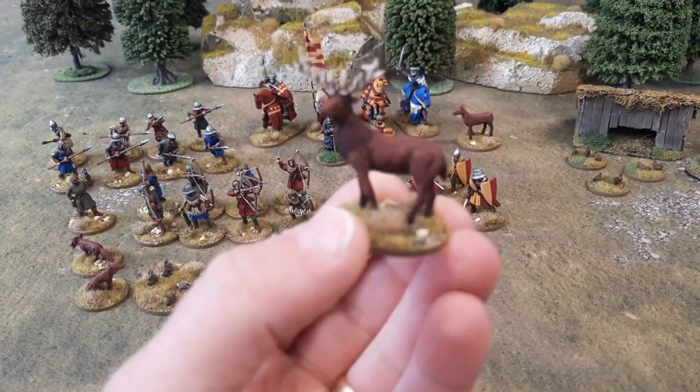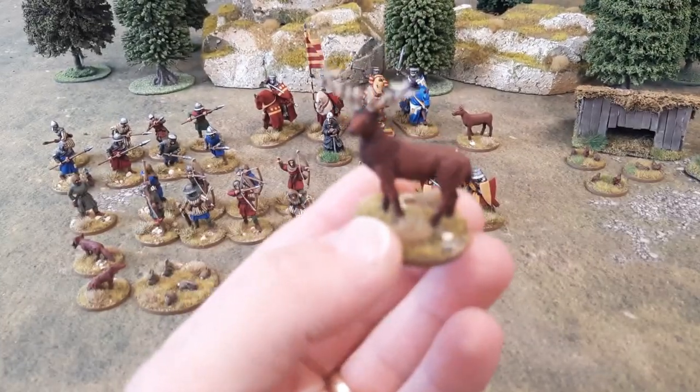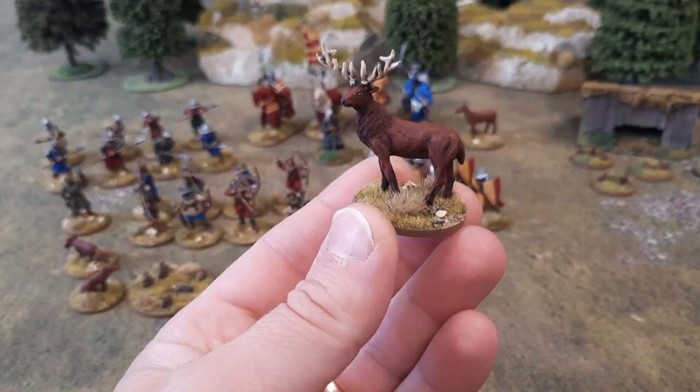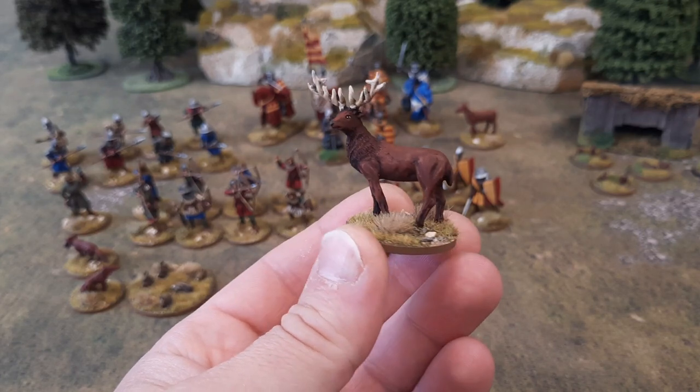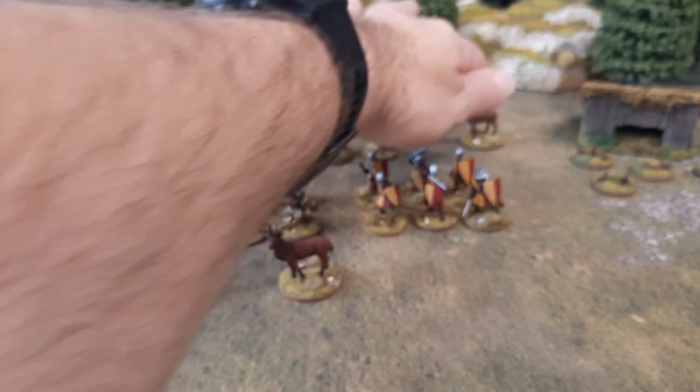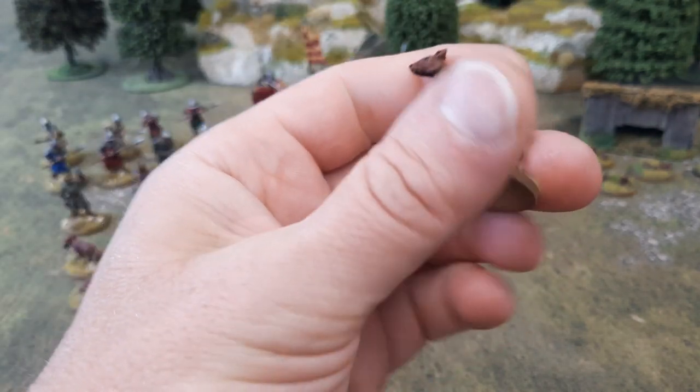I've got my deer done. There's a stag. These are from Warbases — really nice figures. And there's the hind there.